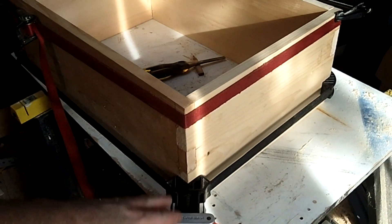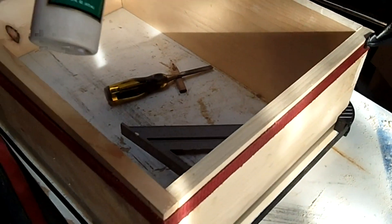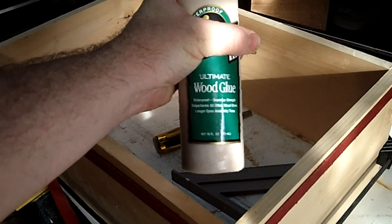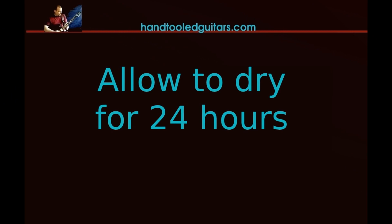Then go ahead and glue it up. I've put some straps on here to clamp it together, and I'm just using a basic wood glue. As you do this, make sure that you've got your corners square, and allow it to dry for 24 hours.